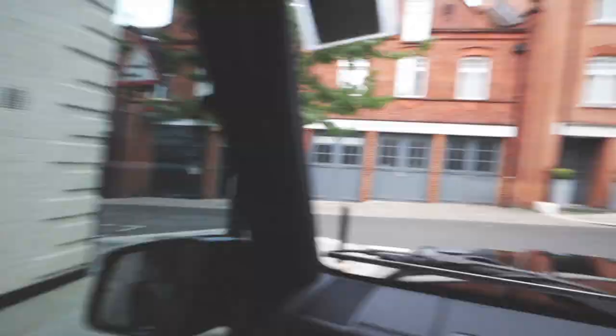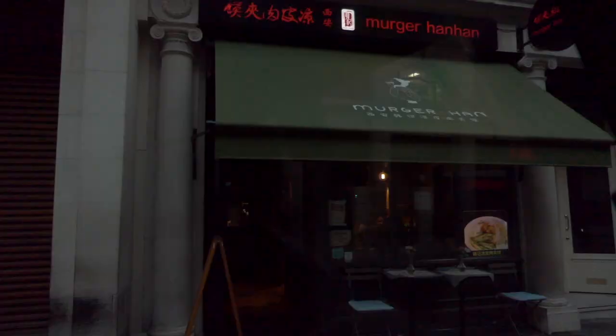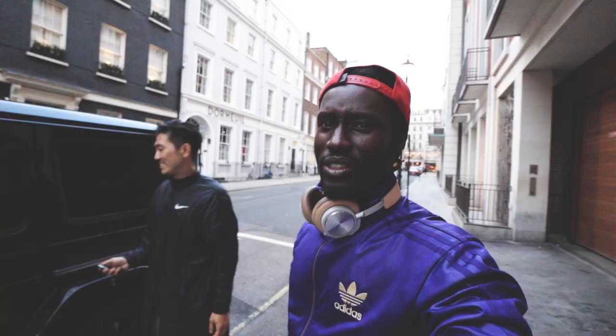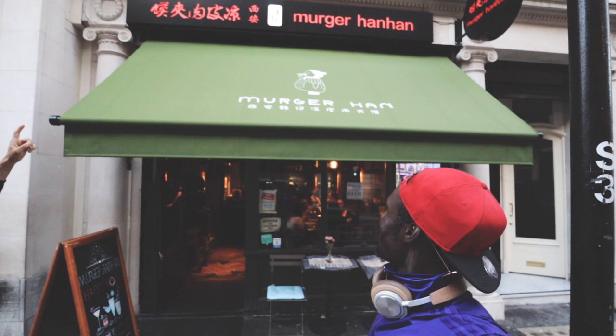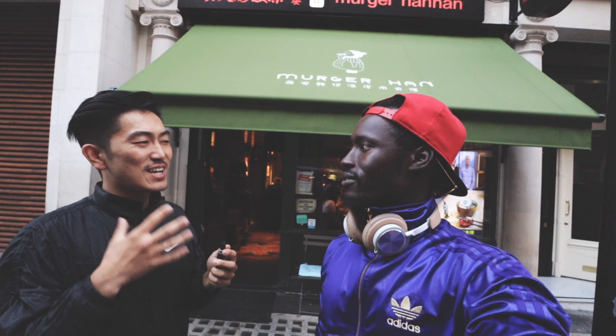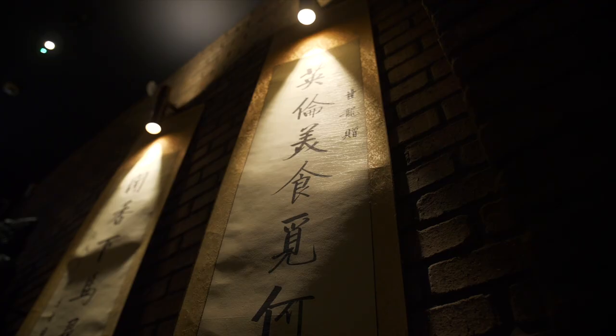We're going to check out a really cool restaurant out here in Mayfair. We have just reached the restaurant. We're here at Burger Han Han. If you know burger, you can imagine what it is. There's a food in China called Moor — it's like a similar concept with pork or beef inside, just like a burger. The Moor created this world.